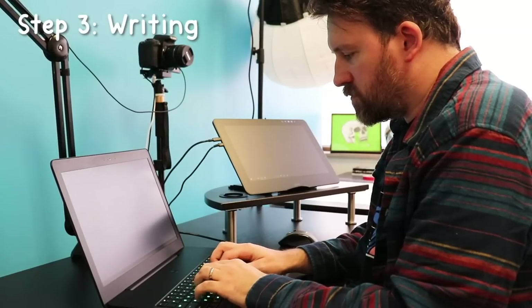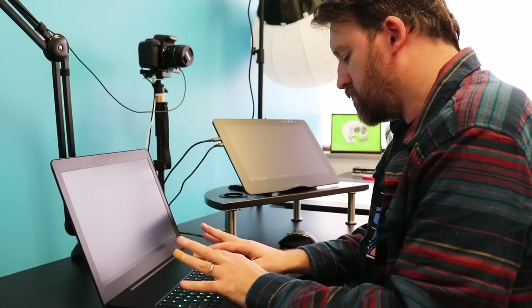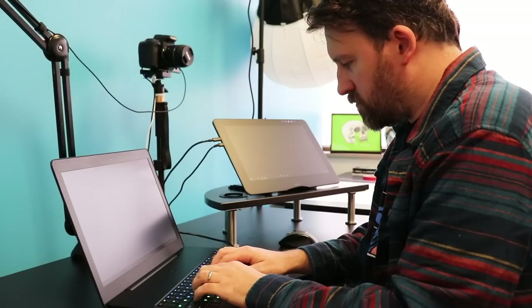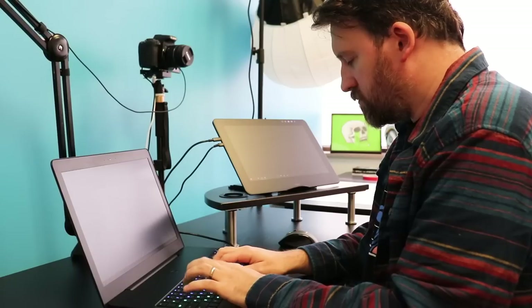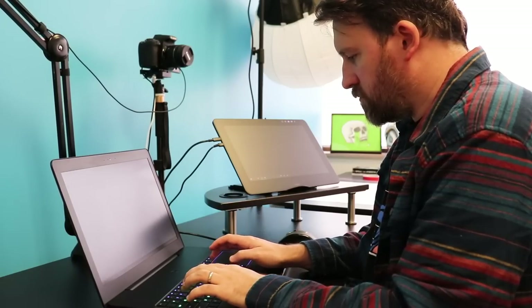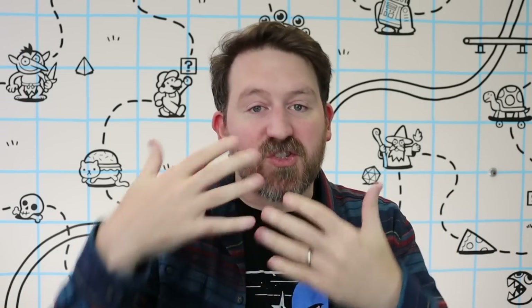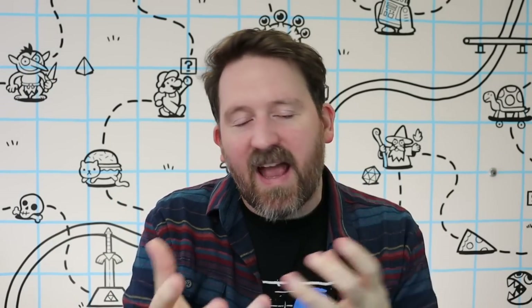Step three is actually writing the thing. In the same Google Doc, I iterate on the outline — cleaning it up, expanding on the ideas, and writing the actual text. At this point I'm not worried about layout at all, and when I think there should be an illustration, I just indicate it with a few words. My brain works very one thing at a time, so if I'm juggling writing and illustration simultaneously, I get stuck. While I'm very segmented with each step, you might find it helps to start with drawing first, or work on layout and writing at the same time. Whatever works for you — experimentation is encouraged.